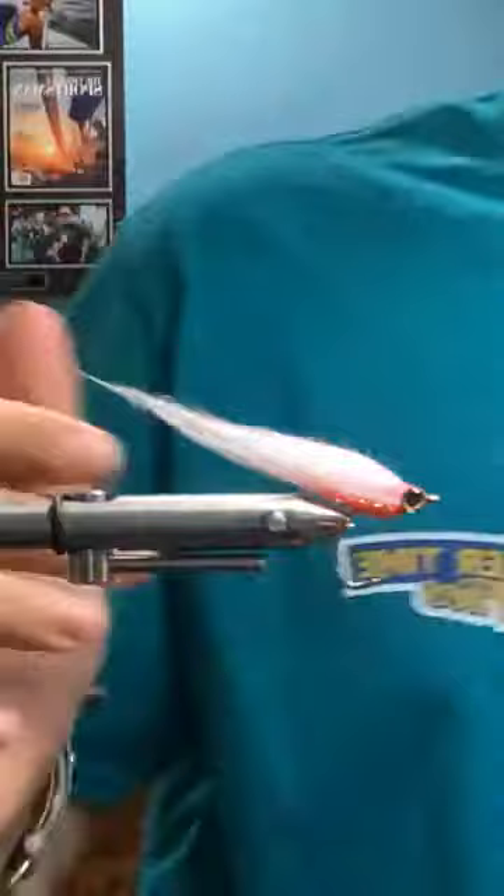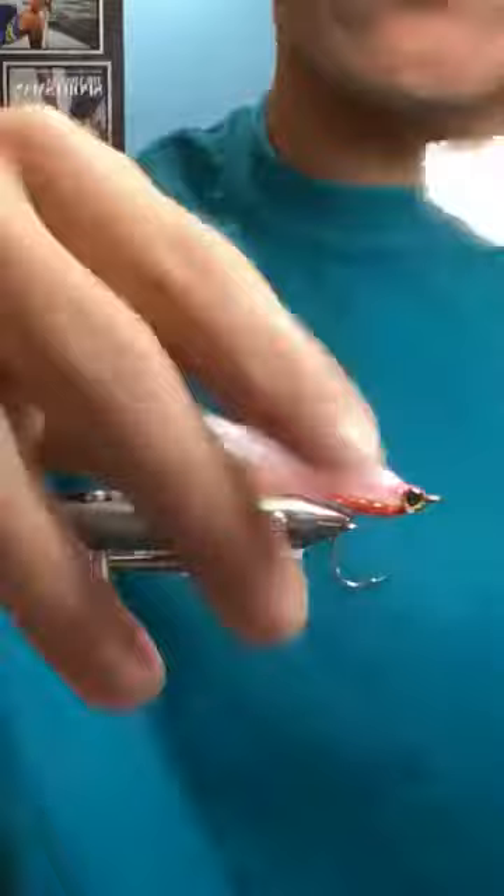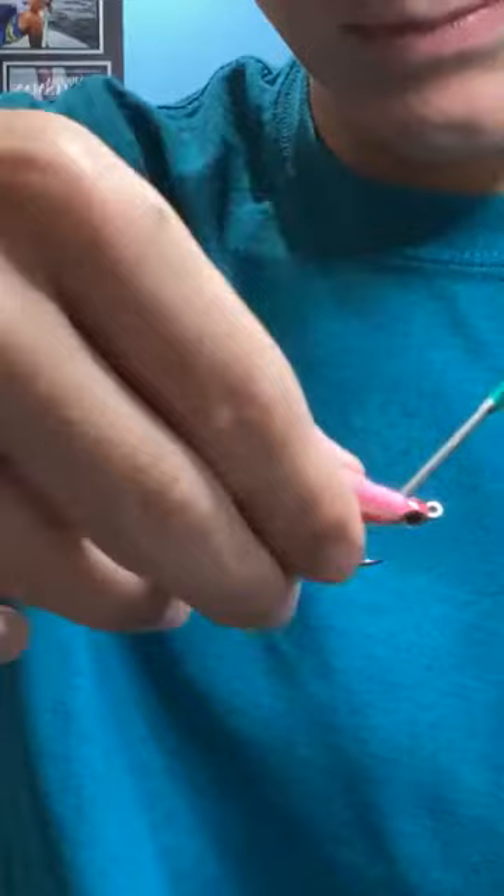And then I'm gonna come in with this — this is the Solarize Flex. This is what I'm talking about, Sean, for coating over the fly a little bit. I try to do it just behind the bend there.